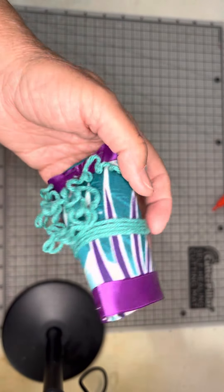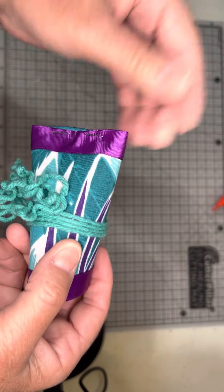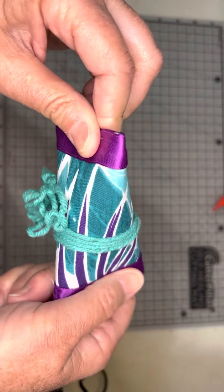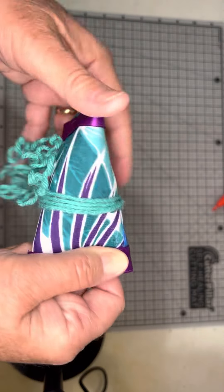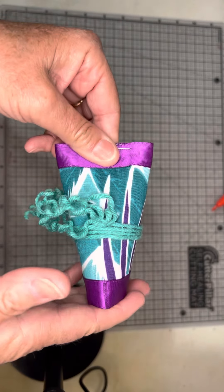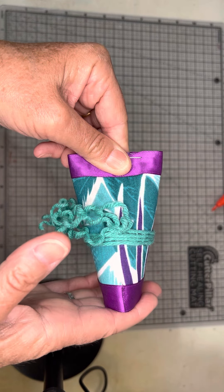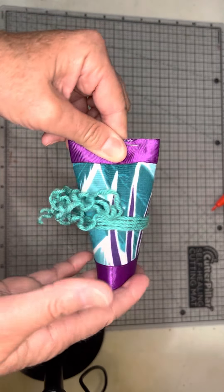Another cool thing you could do is use Christmas wrapping paper — extra pieces before or after Christmas — and wrap this up. It could be like an advent calendar. Number them for your kids, and they each could take one off, open it up, and there'll be a little something in there for them. So there are many things you could use this for. Today I'm going to show you how to make this. Very easy, very simple, and you should pretty much have everything around your house right at your fingertips.